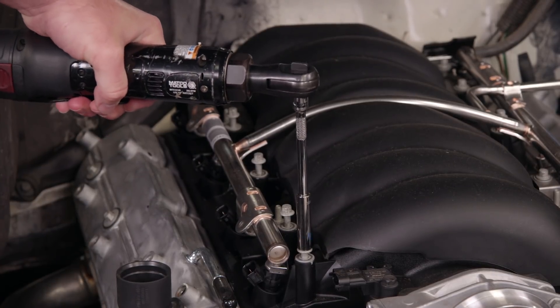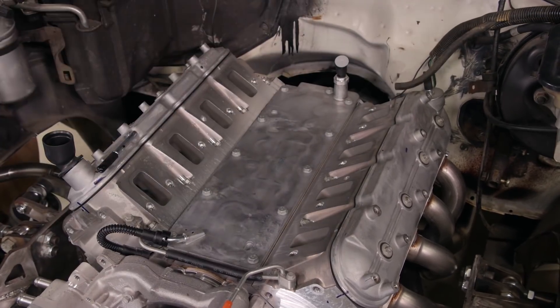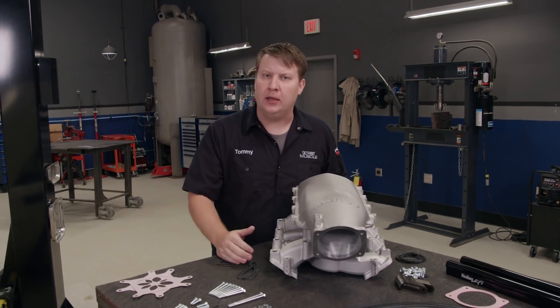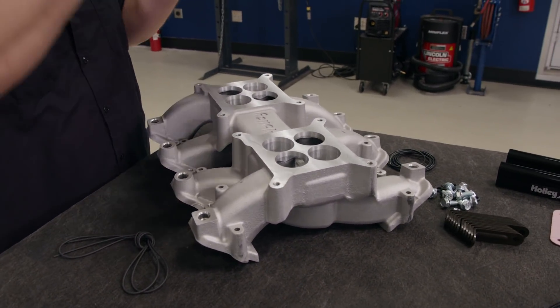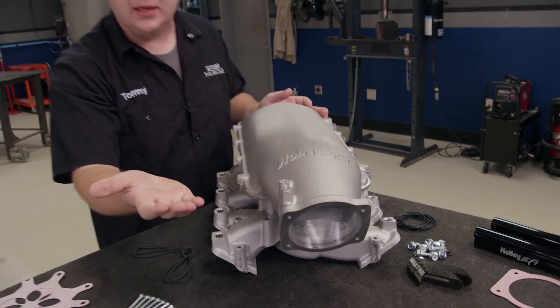We just need to get a few bolts out of the way to get this intake manifold out. What we're going to be swapping to is this modular mid-rise intake from Holley. It utilizes a dual quad dual plane base plate, and then with a couple of adapters that converts it over to an EFI setup.